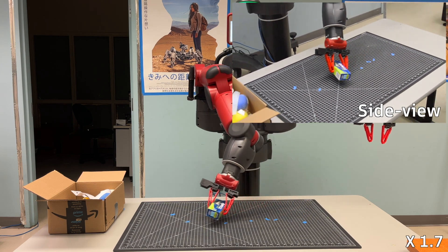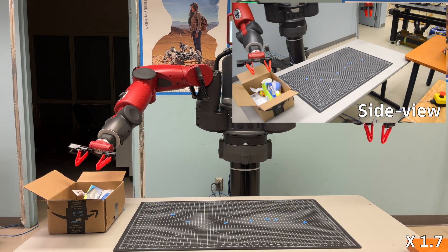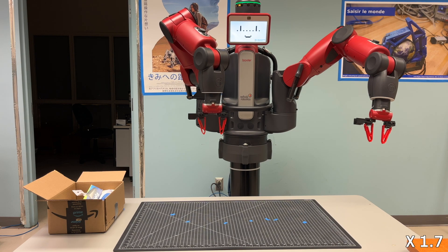For all the previous objects, the grip was successful with the finger in low stiffness mode. Now let us see how the gripper behaves with a heavy object, for example with steel bars.